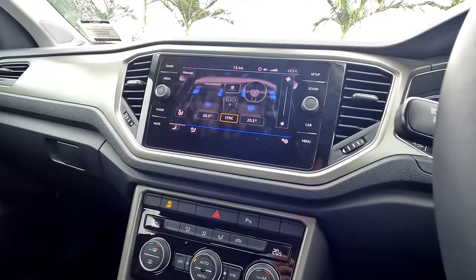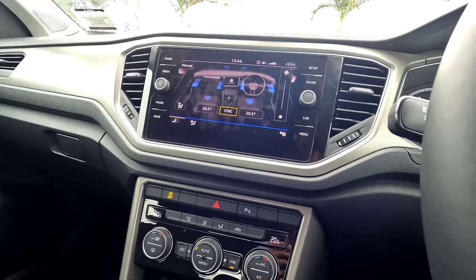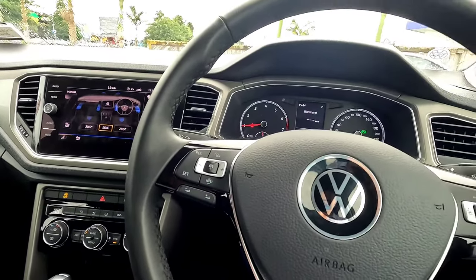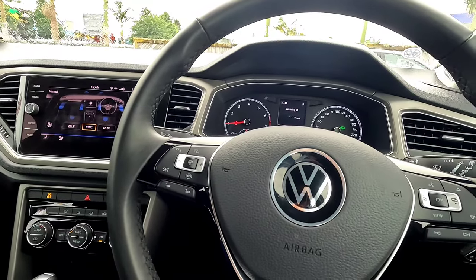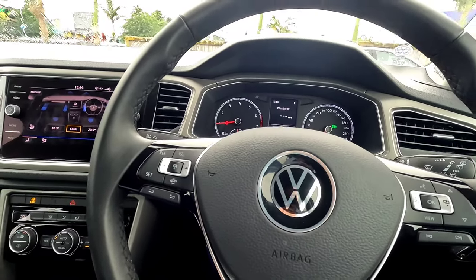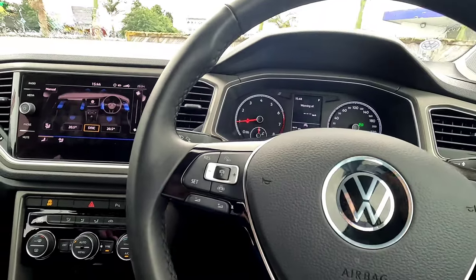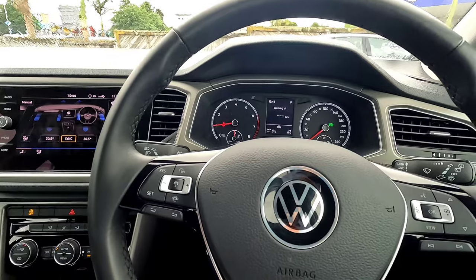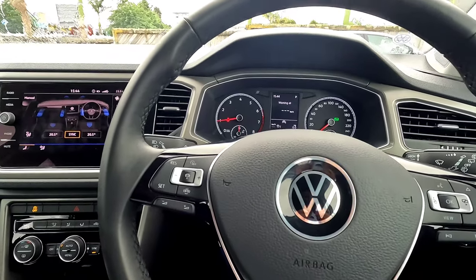Everything is fairly straightforward, and if you've driven a Volkswagen before you'll be very familiar with this vehicle. Hopefully this video helps — especially if this is your first Volkswagen. If you're interested, please subscribe to the channel and leave a like below. I'll see you in the next video, thank you very much!